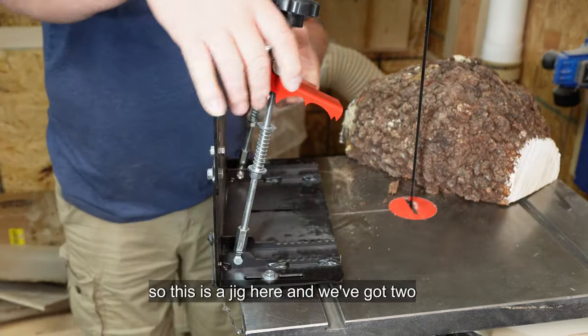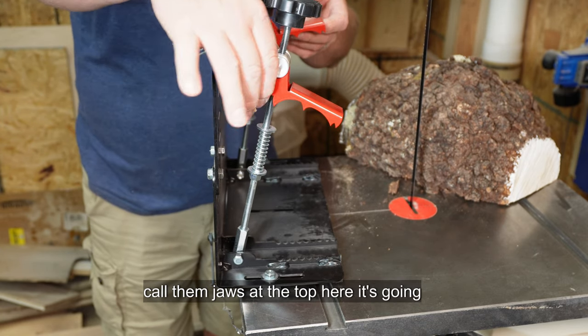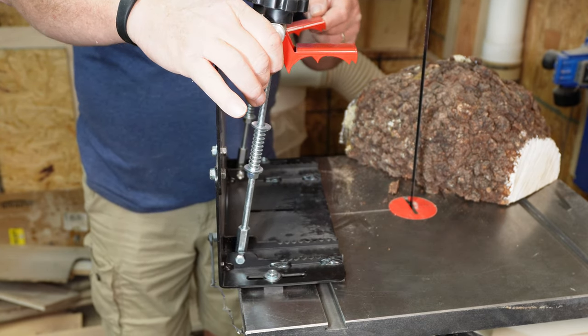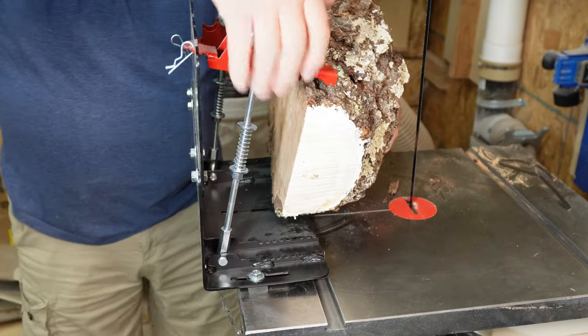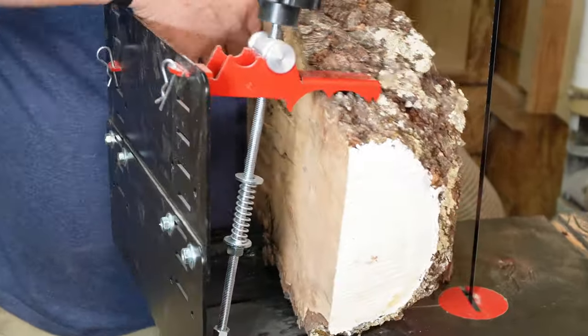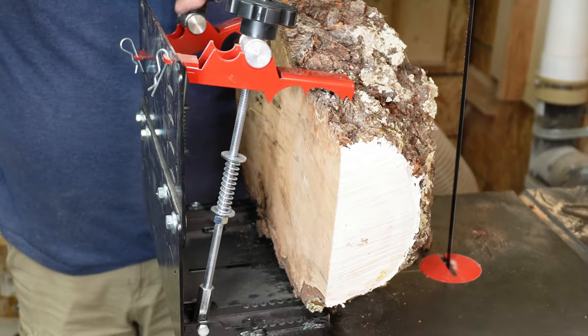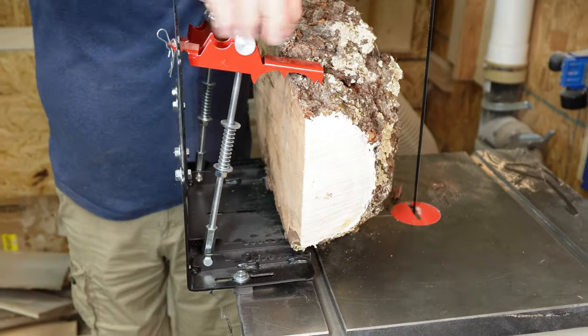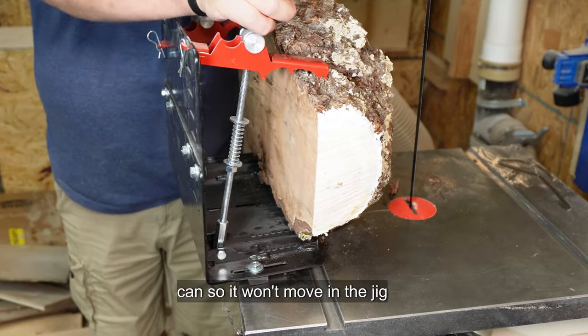This is the jig here and we've got two — I call them jaws — at the top here that's going to hold the piece into this L-shaped bracket. Get it where you want it to be. You screw that down as tight as you possibly can so it won't move in the jig.